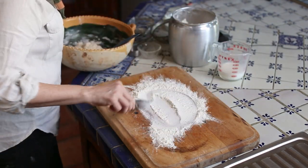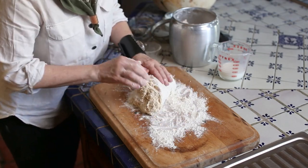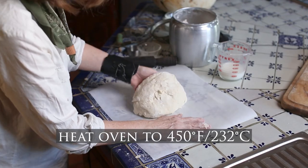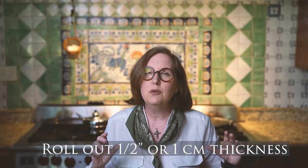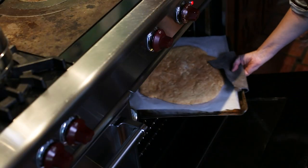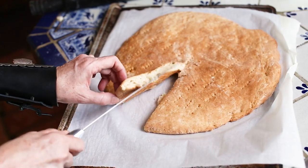It's flour, shortening, vegetable oil, sugar, and a little bit of milk — and don't forget the salt. Once you have your ingredients mixed together, it's time to roll it out. You need to roll it out to about a half inch thickness, about 9 to 12 inches in diameter. Place it on parchment paper and pop it in the oven for about 20 minutes.